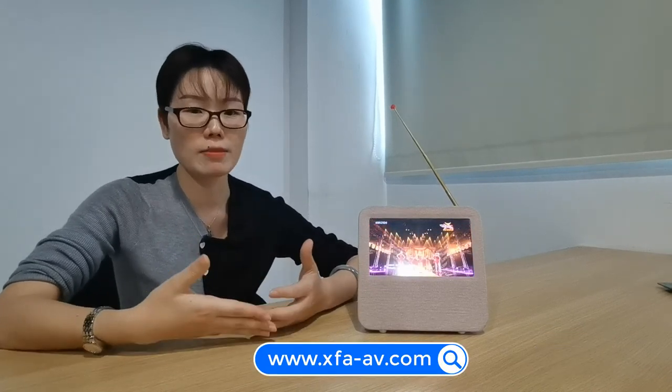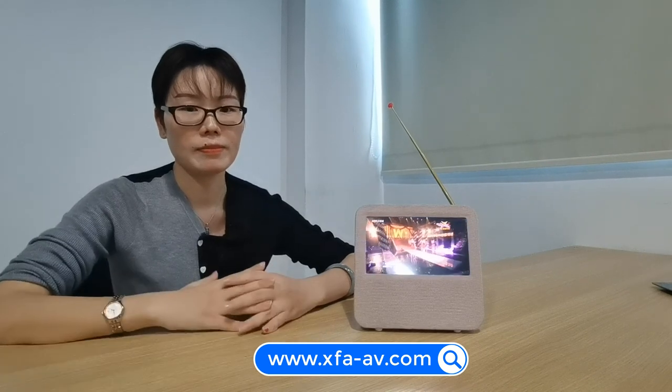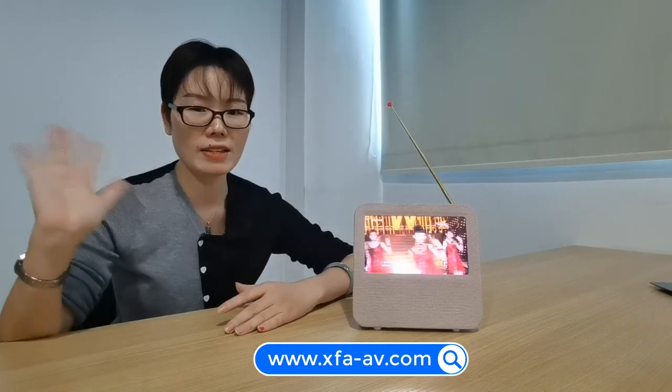Thank you for watching this video. If you guys like this video, please follow us by the below links. Okay, bye-bye. See you next time.